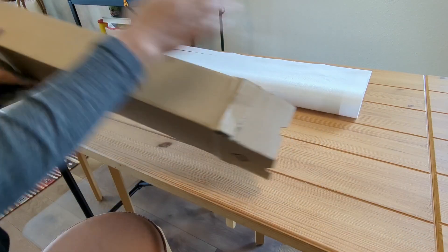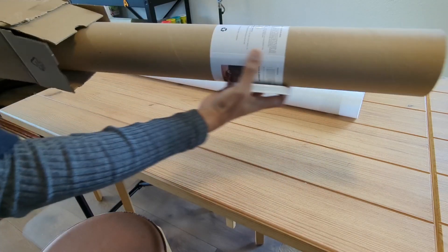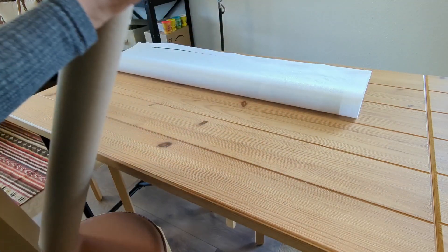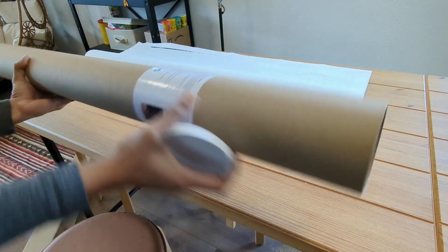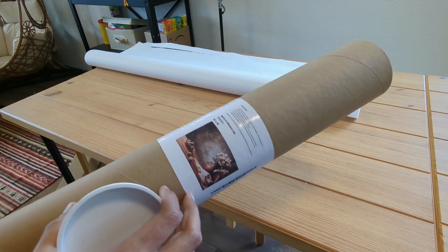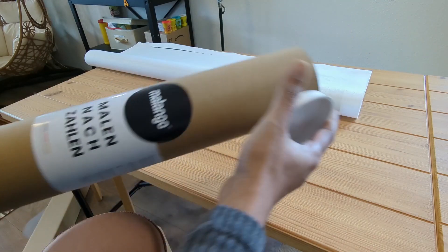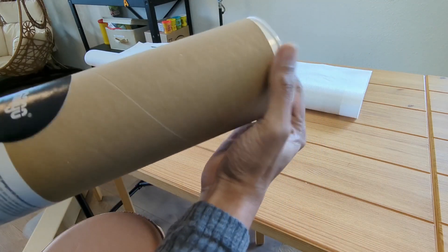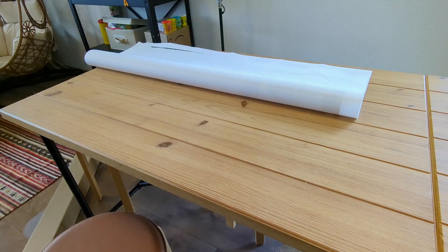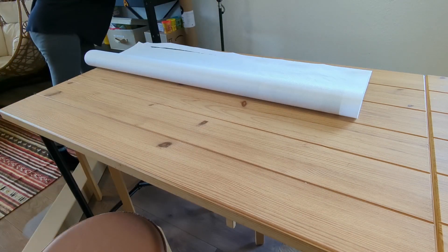I got this painting from a company named Malango. They offer paintings called Malen nach Zahlen, which basically means painting by numbers. This one is a really big painting — 60 by 90. It's a still-life painting. It comes in a hard-bound tube, so the chances that the painting could get damaged during shipment are actually very low.